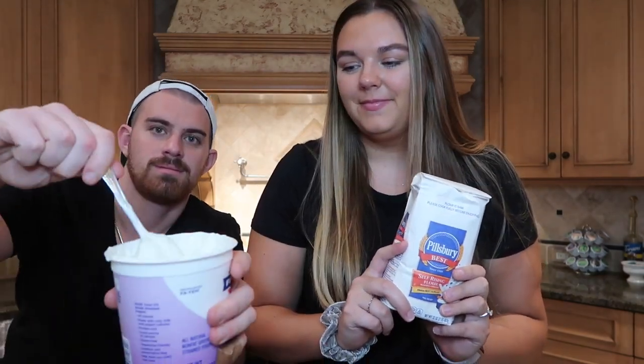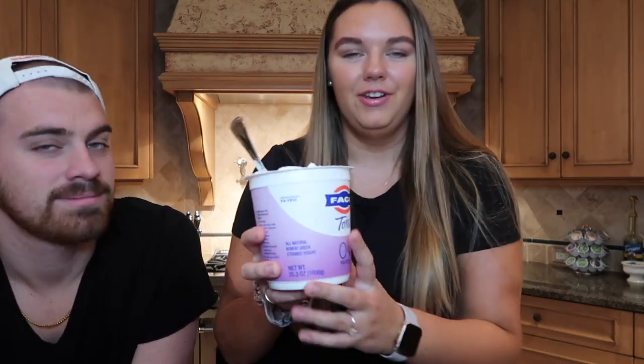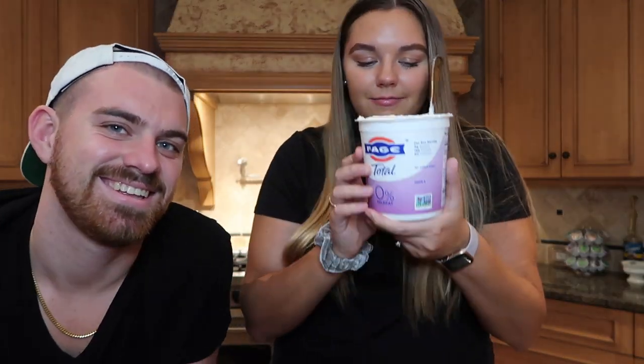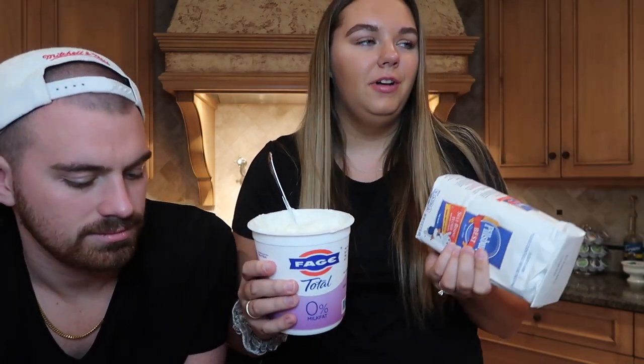Without further ado, let's get into it. To make this pizza, it literally takes flour and yogurt. This is the yogurt they recommend — I don't even know how to pronounce it. It's F-A-G-E. Oh, it says the pronunciation right here: 'Fage' yogurt. It actually just smells like normal Greek yogurt. It's zero percent milk fat, and this is self-rising flour. So is this dough going to be fluffy? Is it going to be up to our expectations? We don't know.